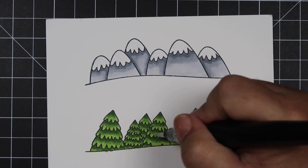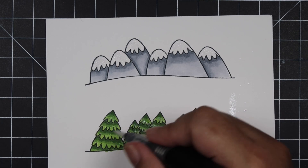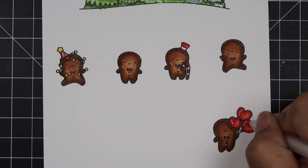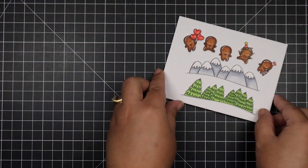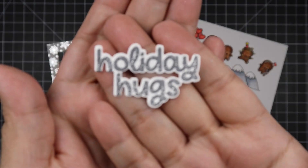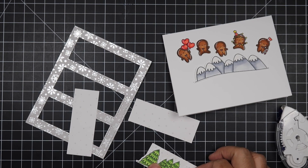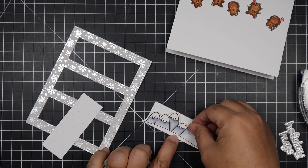I finished coloring my gingerbread images and now I'm taking my Spectrum Noir glitter pen and adding some shine to my snow caps and trees. I squeezed it a bit too much and went overboard with the glitter, but that's okay — we're not perfect here, we're creating art and it doesn't have to be perfect. I die cut 'Holiday Hugs' from the Everything Nice sentiment set and embossed it with silver embossing powder, going for a silver theme.